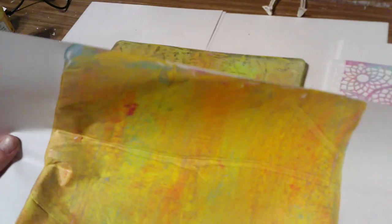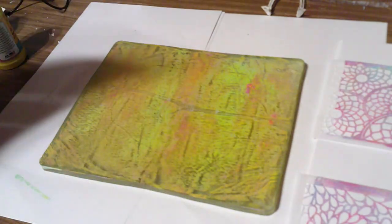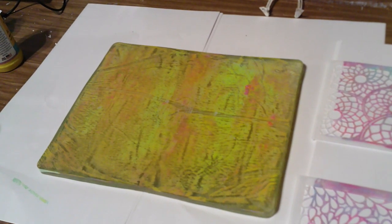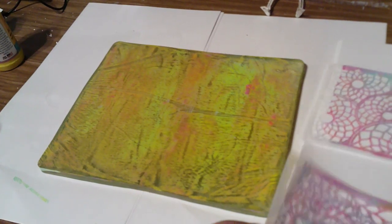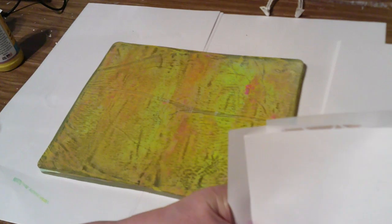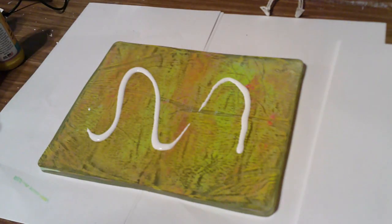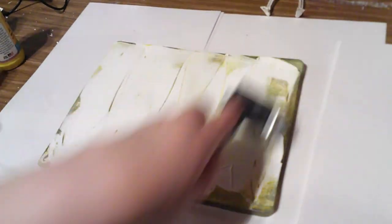Oh, I did not mean to bump you — sorry! I'm straddling the table because I couldn't put it up on the table properly. I'm going to put this down and use white to see how much of this I can get up so we can do something else — that is way too much white.